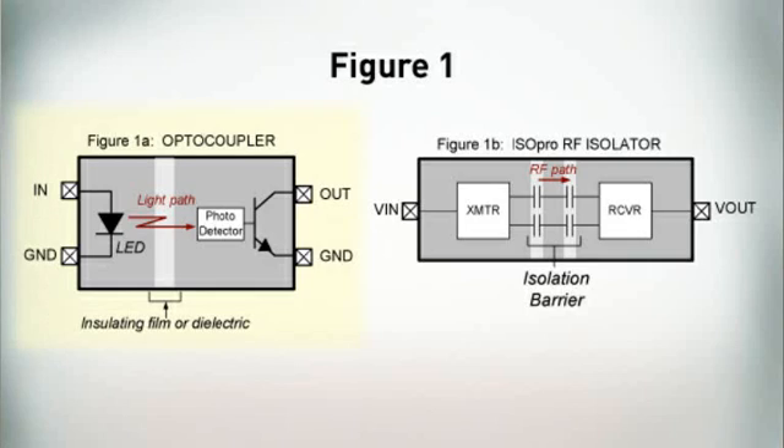The optocoupler is a hybrid assembly with an LED that emits light when forward biased, with brightness being proportional to the LED forward current. Emitted light passes through an optically transparent, insulating film, striking a photo detector and causing a current flow that biases the output transistor on. When LED forward current no longer flows, light emission ceases and the output transistor turns off.